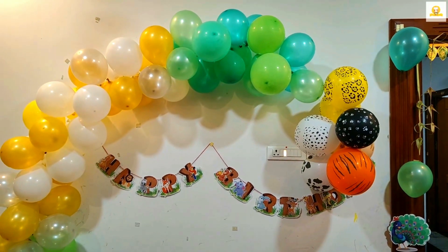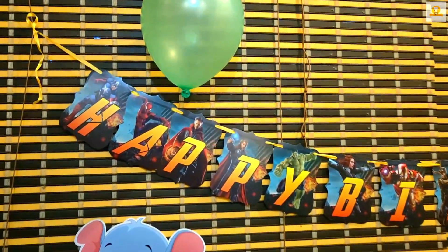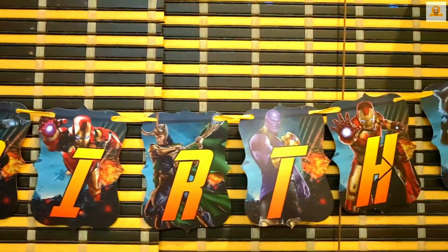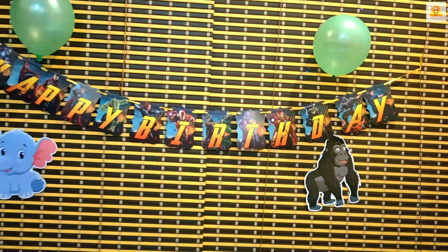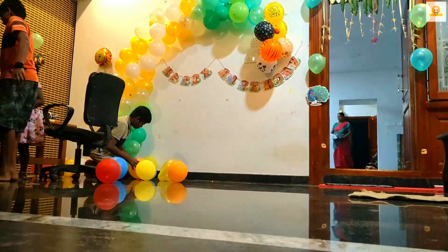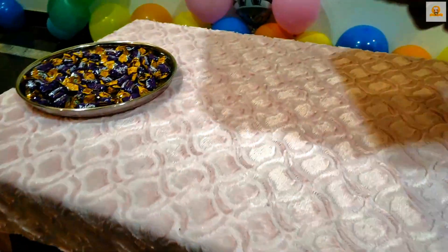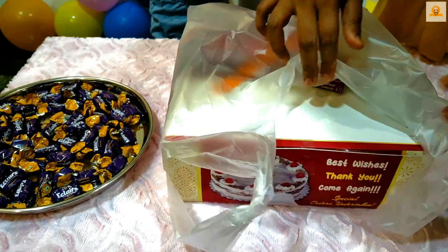Next we will decorate the cake. First we will decorate the small wall — we are ready for a semi-arch. We put balloons on the side and hanging decorations. We have superheroes here. We have done all the decorations. We are ready for the table. We put chocolate on the plate.